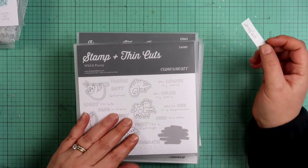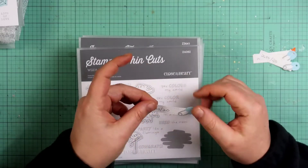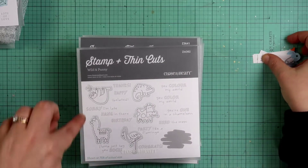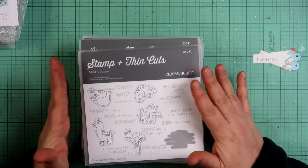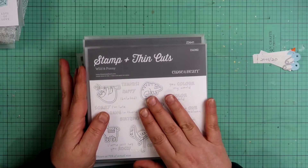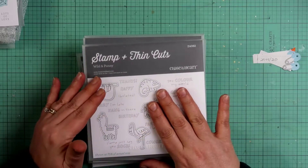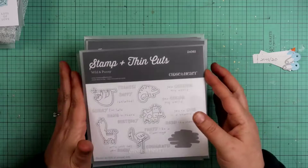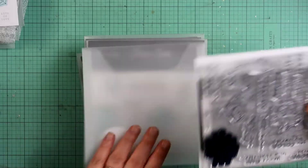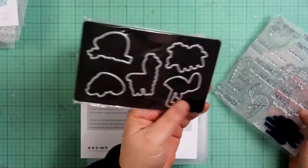This one right here is called Wild and Punny — it's Z4082. I got it for $29.95 and it's now $20, about a $9.95 savings. I did get the stamp and die cuts, though you can get the stamp only for cheaper — I just like playing with my Big Shot machine. The thin cuts cut out all the little animals.